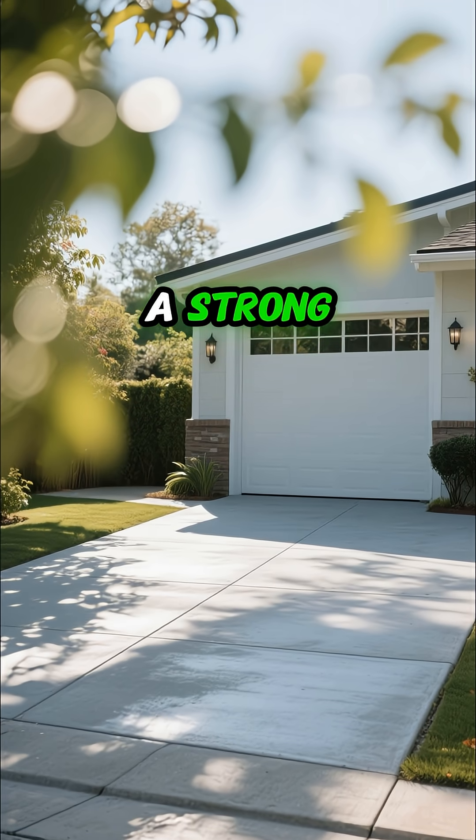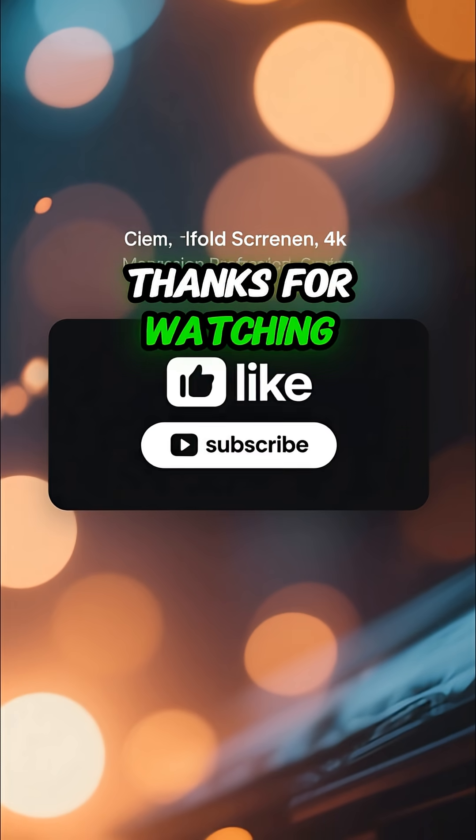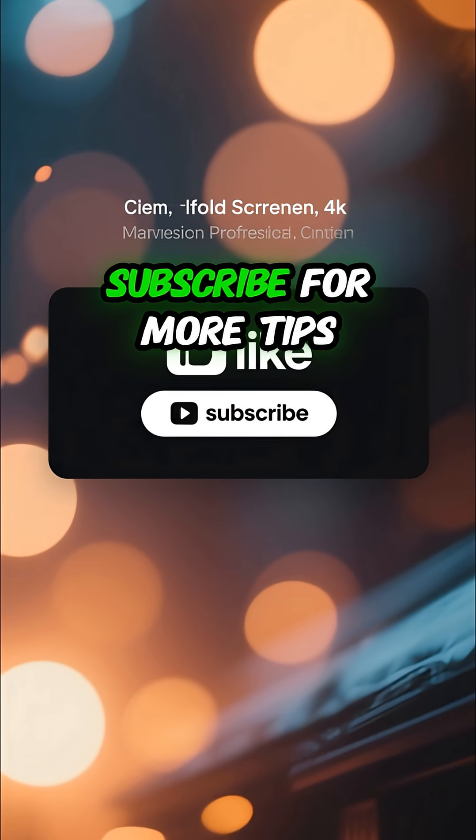Hope this helps you get a strong, durable concrete surface. Thanks for watching, and don't forget to like and subscribe for more tips.